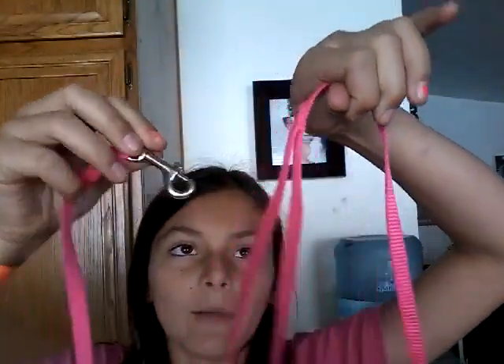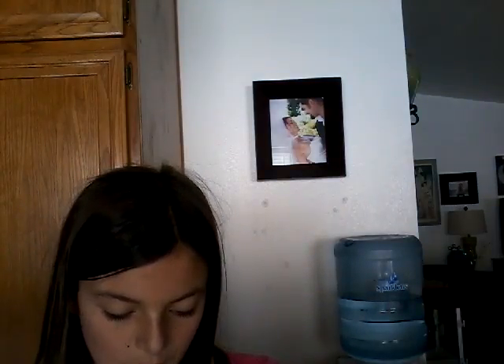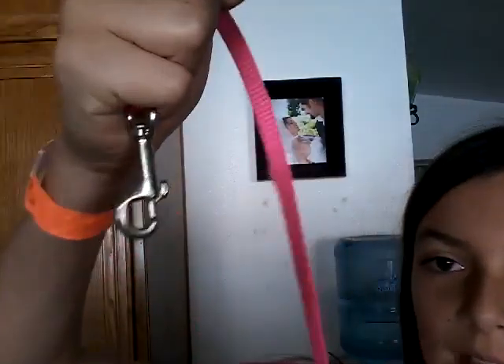Pull it halfway through. Then get the metal part and put it through the hole, like that. You want to pull it really tight, like that, so it's hooked on to the dog. Then on the other side, you connect it to the other dog's leash, so both dogs are fully connected.